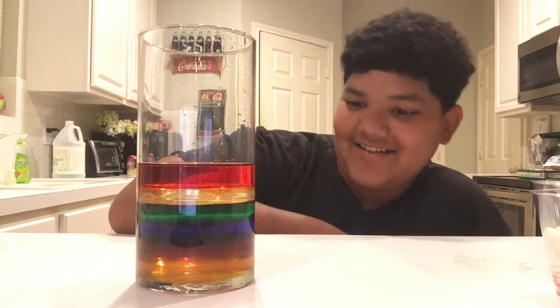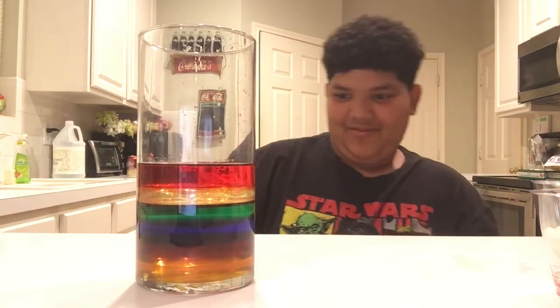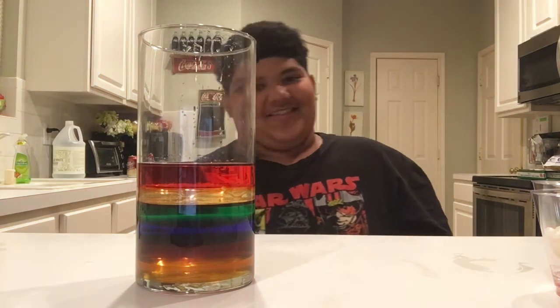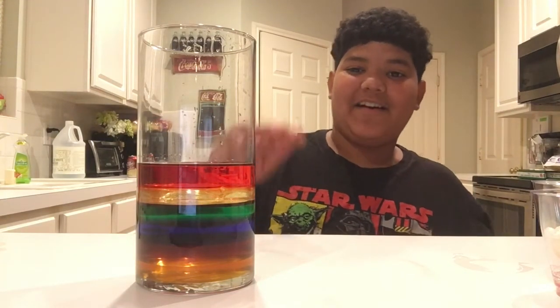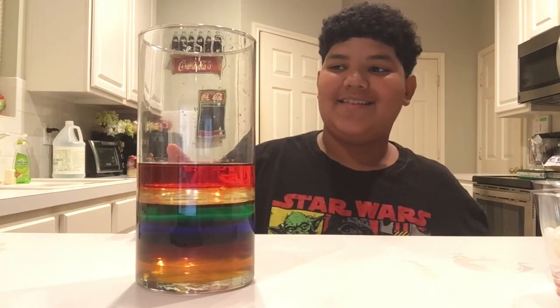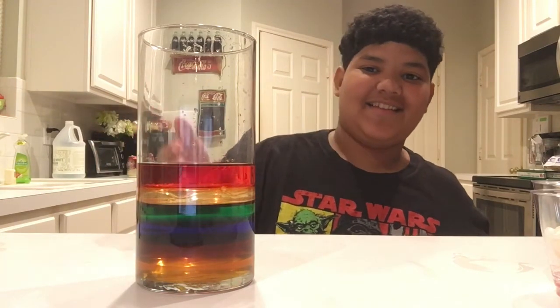All right guys, as you can see, the density tower is done with all six of the layers. And my hypothesis was correct because I said the honey would be at the bottom because it's more dense, and the alcohol would be at the top because it's less dense.